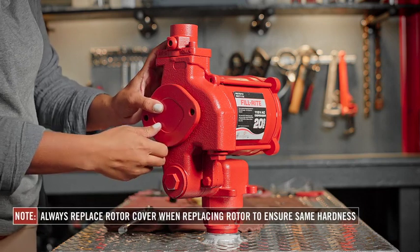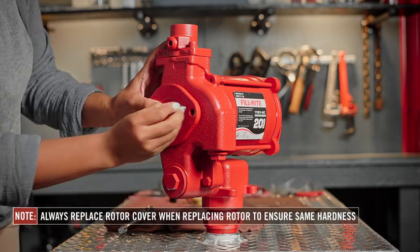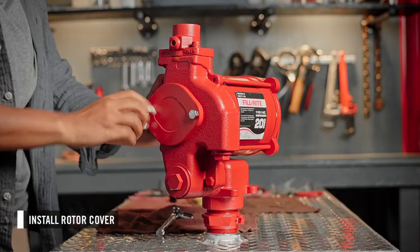Anytime the rotor is replaced, the rotor cover should be replaced as well to ensure they are the same hardness. Then you can install the rotor cover.